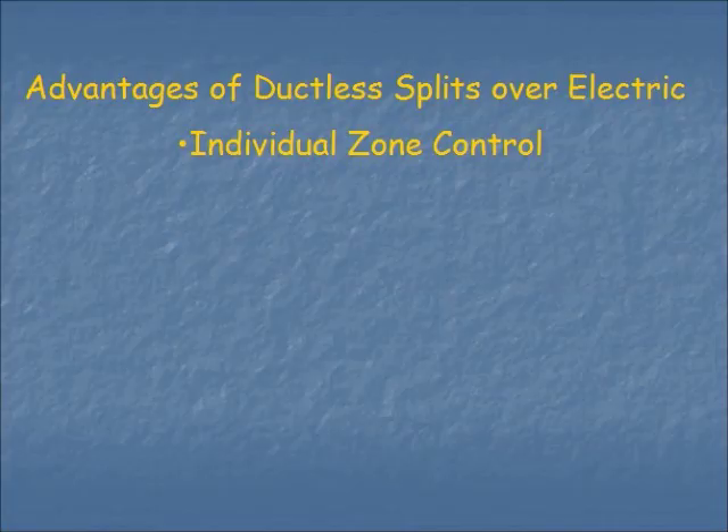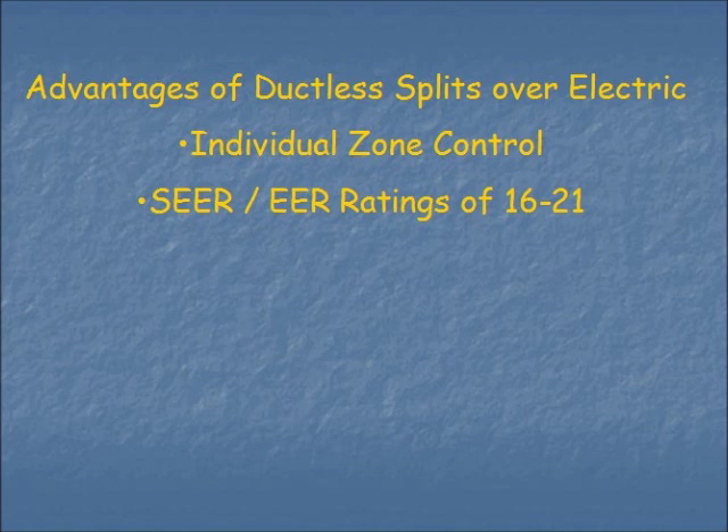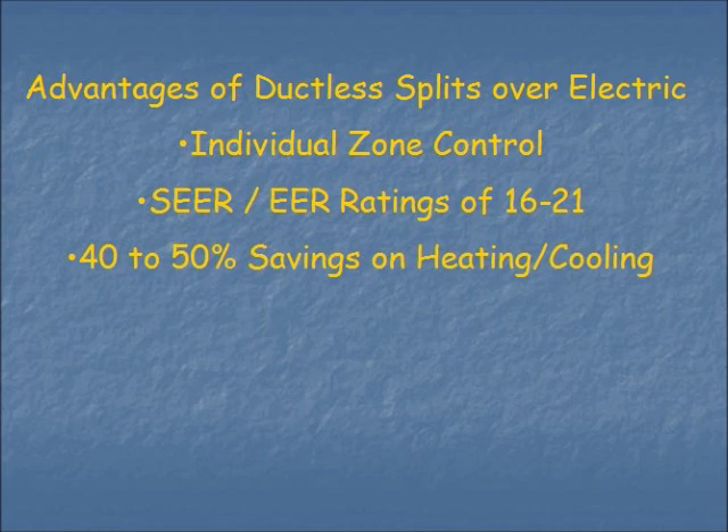While ductless split systems have primarily been used to replace electric baseboard systems, they're really good for any type of residential or commercial building. Like a baseboard unit, you have individual zone control — one thermostat for each indoor unit. They also have a high energy efficiency rating: on the air conditioning side between 16 and 21 SEER, and also a high HSPF for the heating system. They're very economical to operate, and for someone with electric baseboard heating this can amount to as much as a 50% reduction in electric costs. It's also a savings over many other types of central heating systems as well.